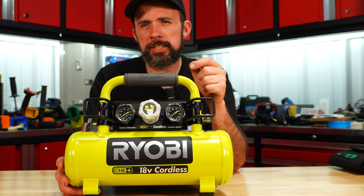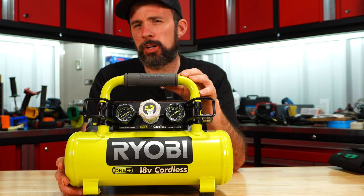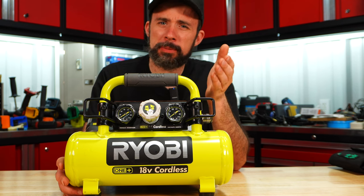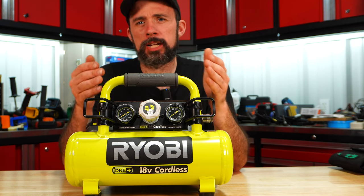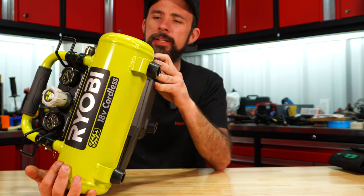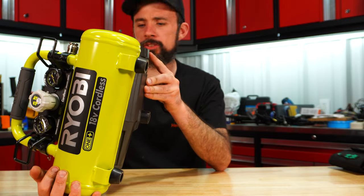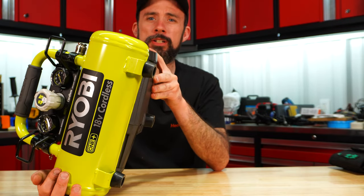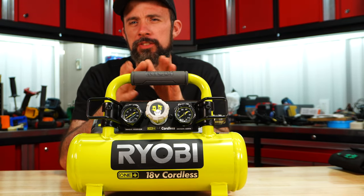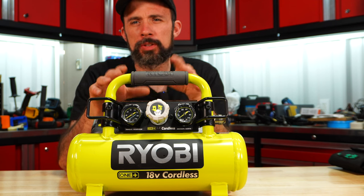Here we have the Ryobi. Yes, it had the lowest performance, but keep in mind it is the most compact. If you're in a dusty environment, it doesn't come with a filter installed on the unit. I just don't know if I could justify $180 for this.